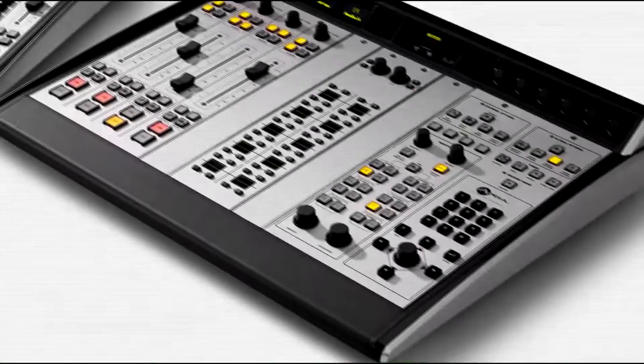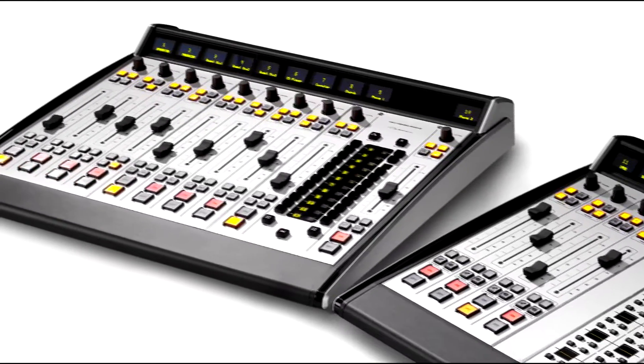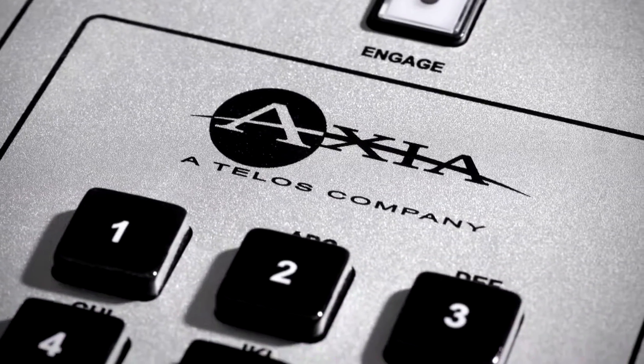After 10 years and more than 5,000 consoles, people constantly tell us how attractive Axia consoles are. But a console isn't designed for show — it's made to work in challenging conditions 24 hours a day, year after year. Here's a look at some of the special design choices Axia has made to ensure that Fusion meets that challenge.